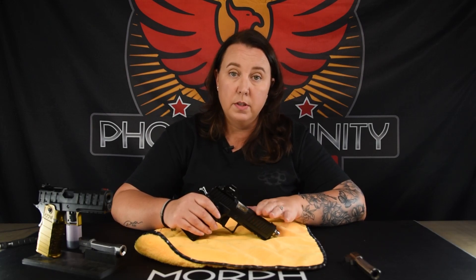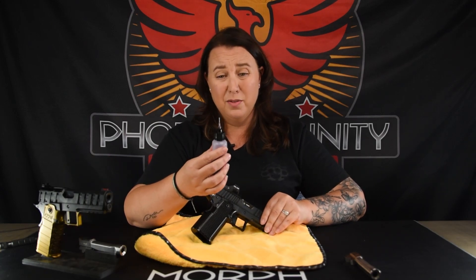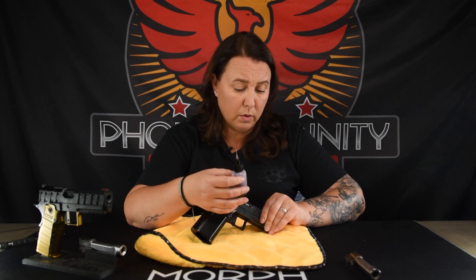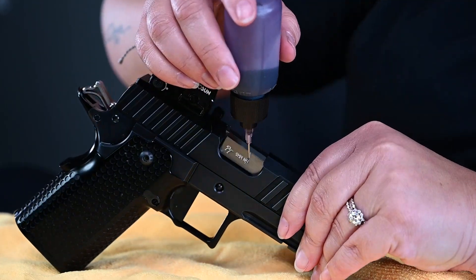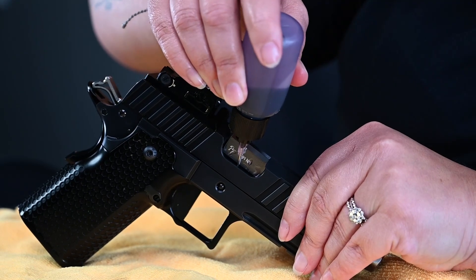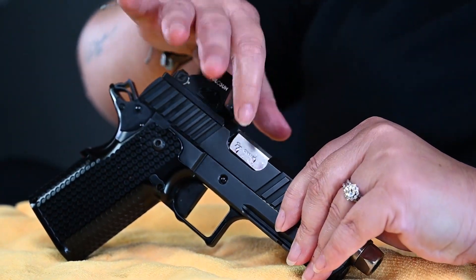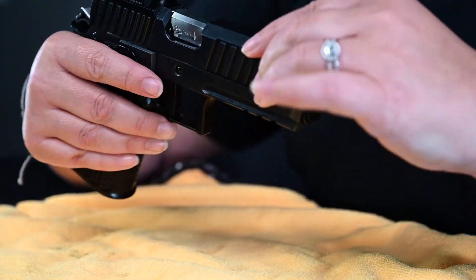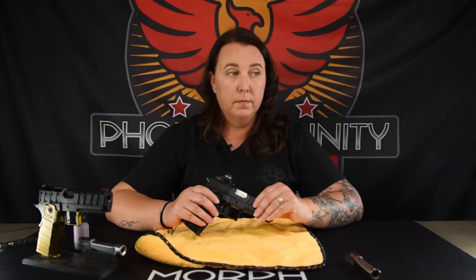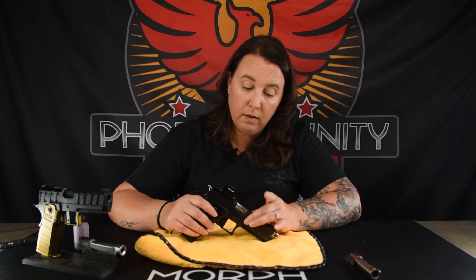If you're out at the range doing some target shooting, practice, or even a competition, what you can do on the go is have one of these nice little bottles — they actually sell these at Hobby Lobby and different hobby stores. Right down in this area, next to where the barrel is and the slide comes in, just put some oil down in there. It's pretty good if you're running a bigger match or you've been at the range a while, shooting it or letting some friends shoot it. Put some oil down in there and it'll get some more right back on the locking block, and you should be good to go. That is what you'll need to do to oil your Morph — inside the locking block, on the barrel, and also on the rails on the frame and the slide.